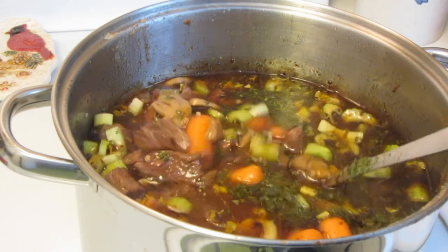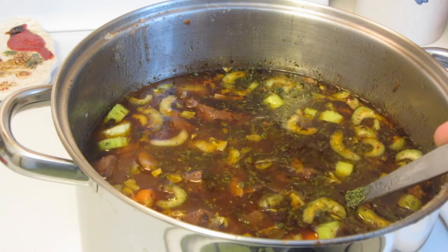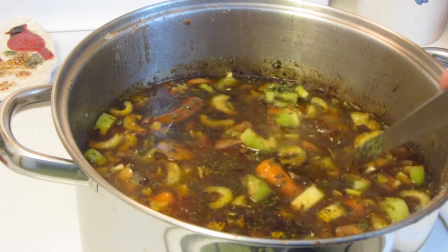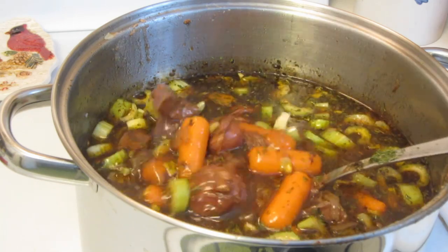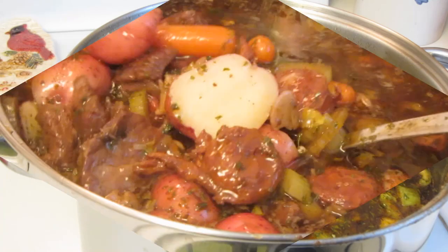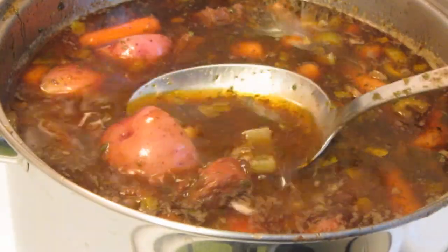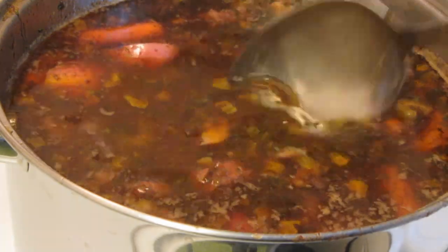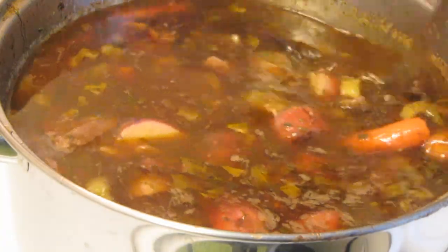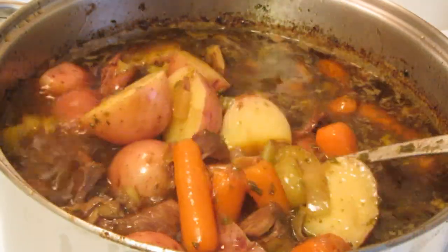I originally started off with six cups of beef stock and added an additional three cups — add as much liquid as you like. I'm going to start off by cooking the carrots and celery first because they take a little bit longer, then add the potatoes. After the carrots and celery simmered for half an hour, I added the red potatoes, cut in half. I'm going to let that cook until all the vegetables are done.